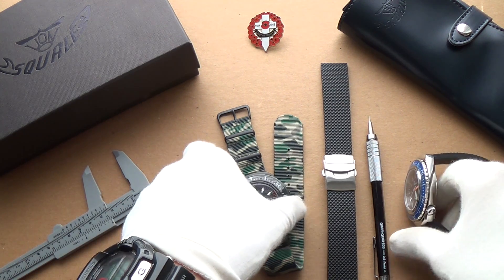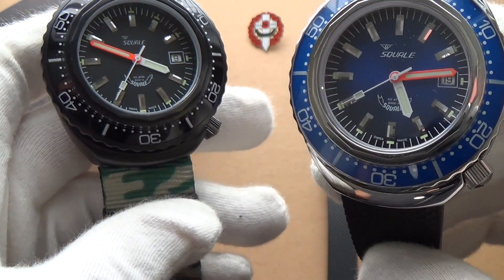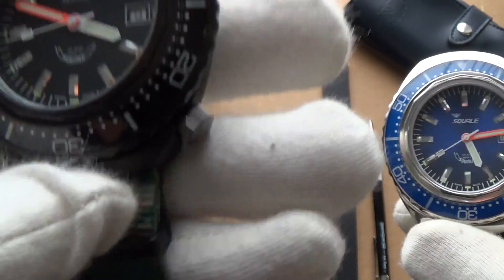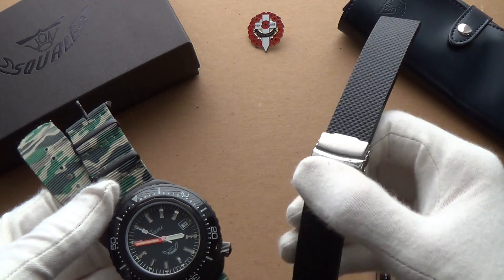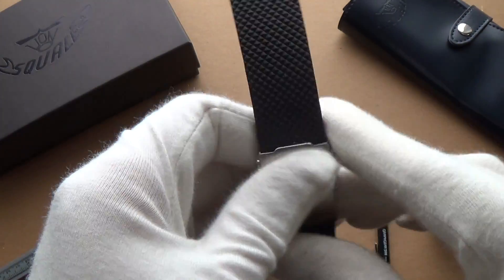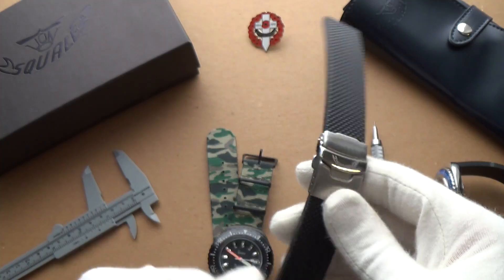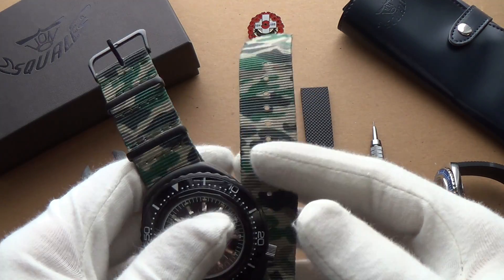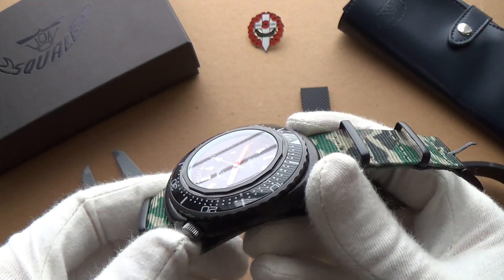Let's get into the watch itself. First I chose to look at the all-blue with this beautiful sunburst effect on the dial — darker on the outside, lighter blue on the inside — and the PVD version. They come on natural rubber straps with a fold-over push-button release clasp that you cut to fit. I found a 22mm NATO strap lying around and popped it onto the all-black PVD 2002, and it absolutely works.